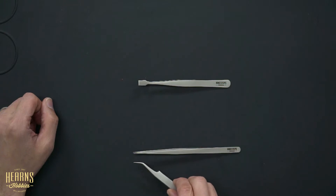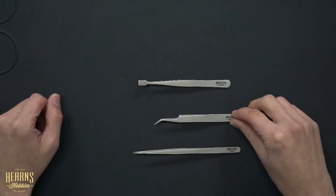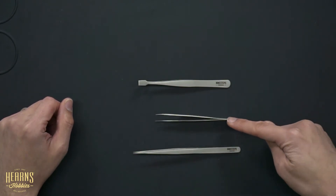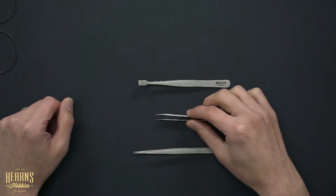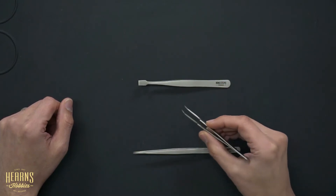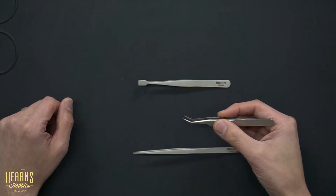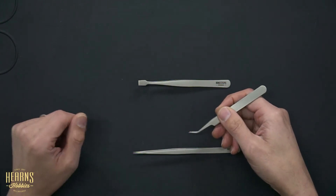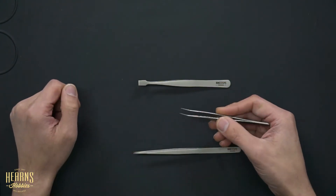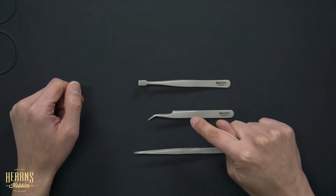From there we move on to the curved type. The tips resemble the straight ones but they have this curve, which makes them useful for different sorts of applications. They're connected at the back and use the natural spring action of the stainless steel. These can be used with the points facing downwards, or you can spin them around and have them facing the other way as well. Quite often you'll have all three tweezers on hand so you have a choice.